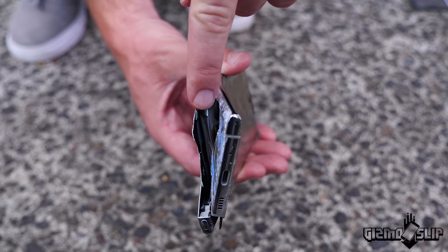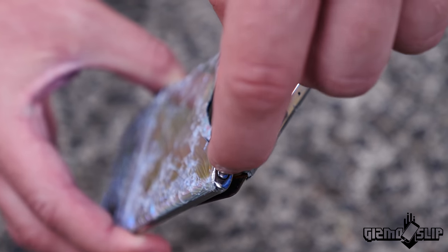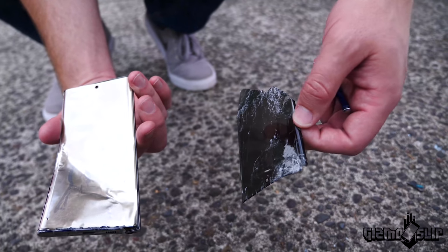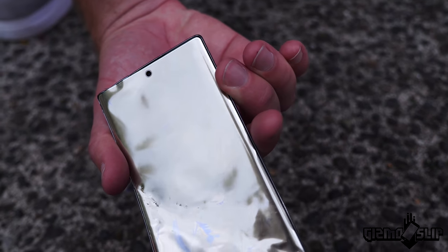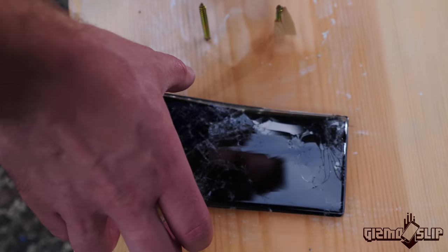So we got the lithium-ion battery right here — 4,300 mAh. The pen still goes in and out. Look at that. Somehow the pen remained intact. So this is the actual display under the glass. It just looks like a straight solid piece of aluminum or something. It does not look like what you'd think a display would look like.